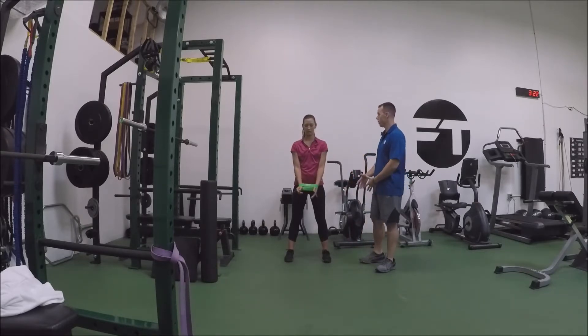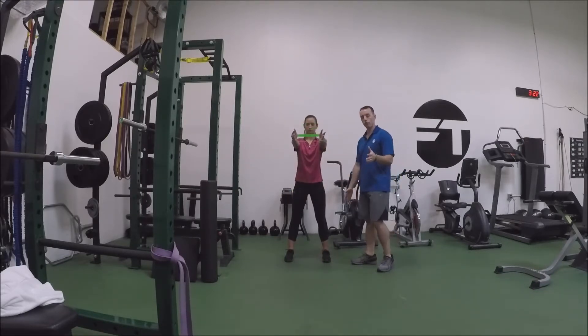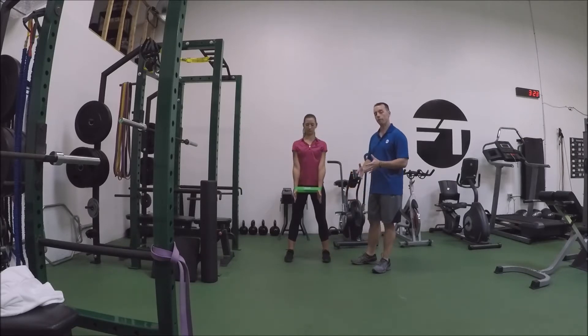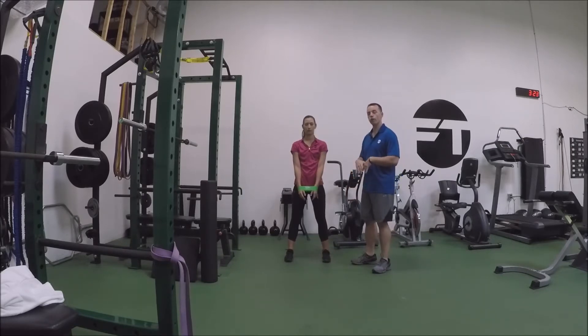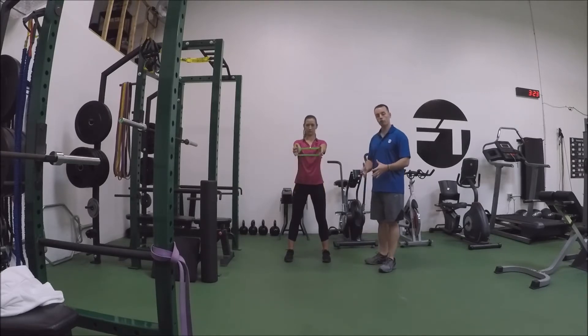Core is going to stay tight — she's not arching her back, shoulders are back. Pull apart and then lift up. One thing you'll notice is she actually reset her shoulders every time. I like that — reset your shoulders every time, it builds that pattern into your shoulders better. Reset the shoulders, pull apart, lift up, keeping that constant tension on the band at all times.